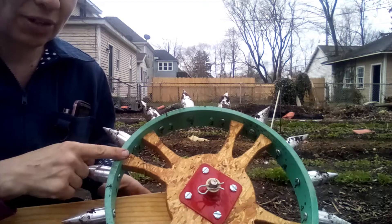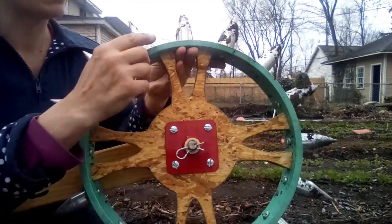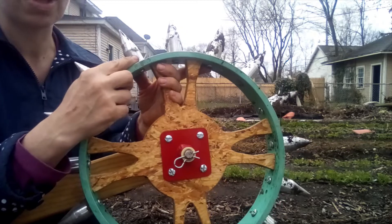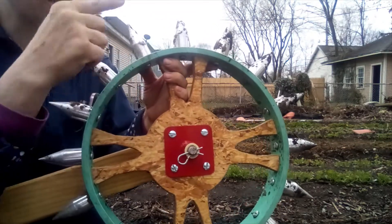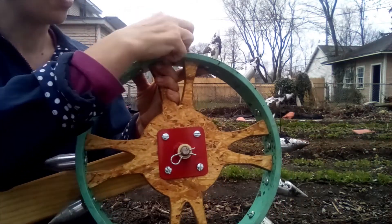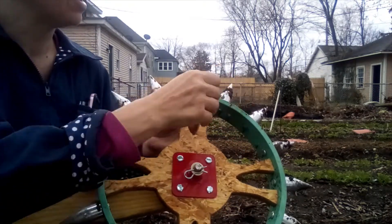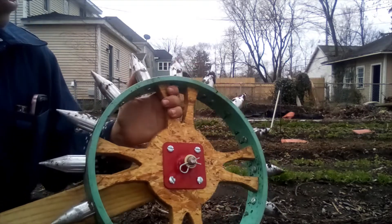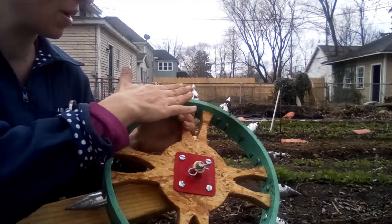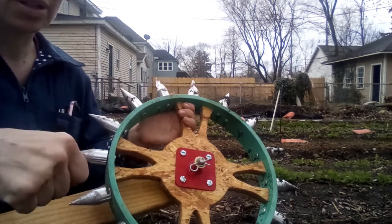The other quibble I have with this one, as opposed to the hand dibbler where I can go nice and deep, is these are not as deep as I'd like them to be. They're good for marking things and for small plugs, but sometimes I have to go a little bit deeper. So this is great for making sure my spacings are right, and I'll definitely use this 3-inch spacing today when I put in my onions, but I might have to go a little bit deeper, so I might use this to measure out my 3-inch spacings and then come through with either my fingers or the hand dibble to make it a little deeper.